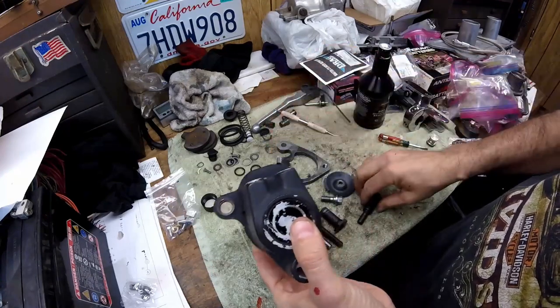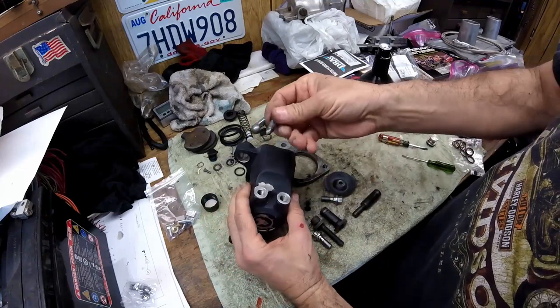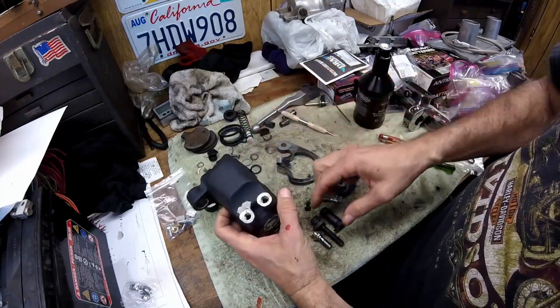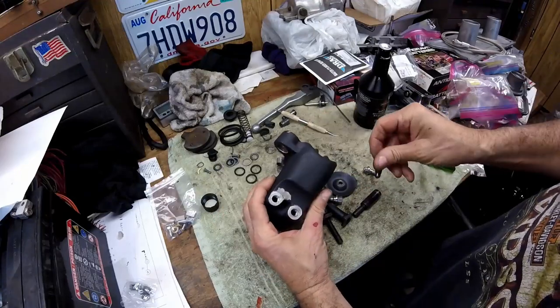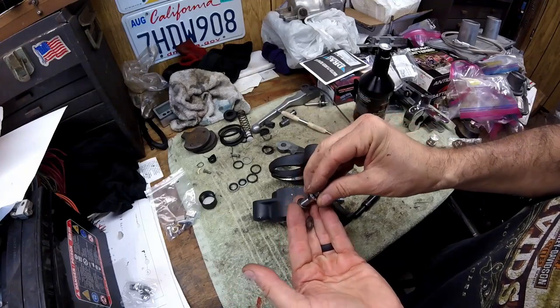Once I put a little lubricant on the o-rings and the pins, they'll slip right in. The bleeder and banjo bolts go in next — the bleeder goes here with the two copper rings.